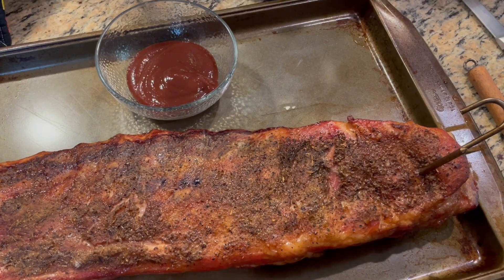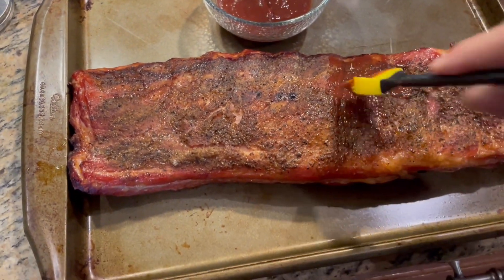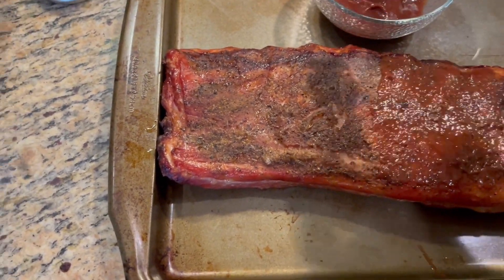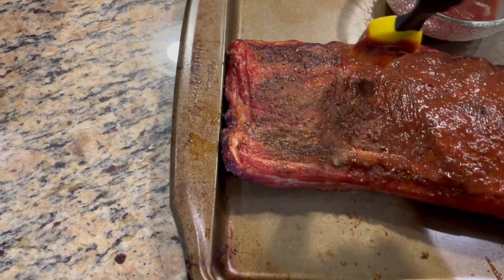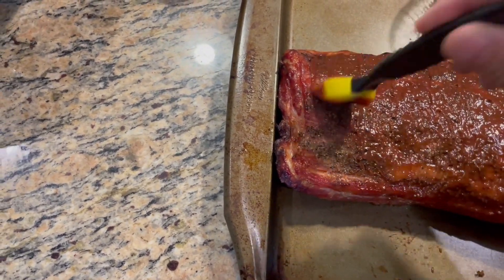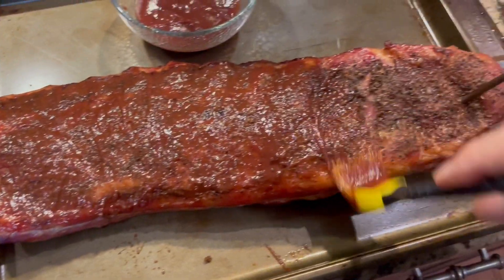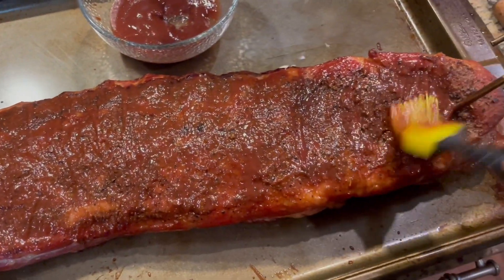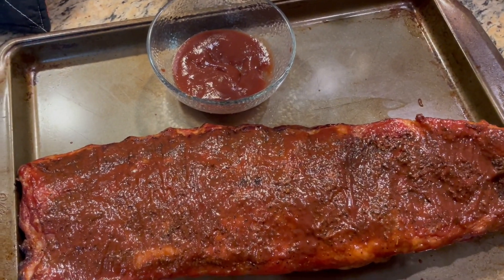Now you can make your own barbecue sauce — I use a commercial one, this is Baby Ray's — and I'm just going to paint these with that sauce to give them a little bit of a glaze. They will go back on for about 30 minutes. We'll get the other side and the other rack, and we'll be back to you in a little while.